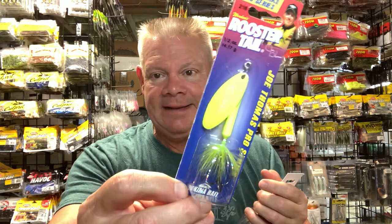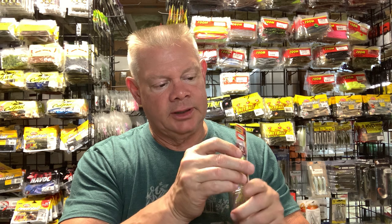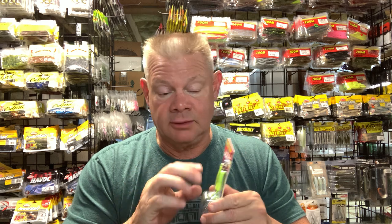I got a half-ounce size and a three-quarter ounce size. The only thing I'll do is put a swivel up on the top because these cause a lot of line twist. I'll rig them with good quality swivels. I've done very well with these. A week from next weekend I'm heading up to Lake Champlain for two weeks and I'll probably bring these to try and find some summer smallmouth that may be a little deeper.